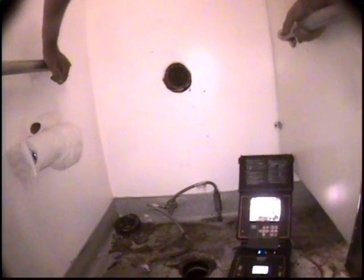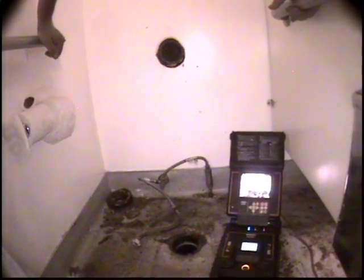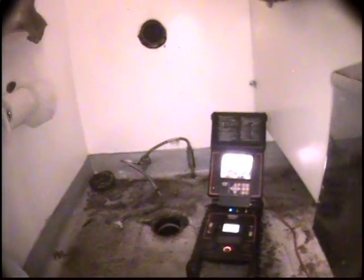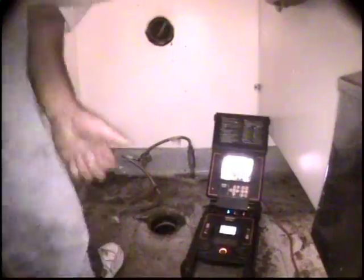We've just removed several large rocks from the line. We've had some serious sabotage on this line. We believe we have the line completely clear now and we've solved the problem. This video is to document the condition of the pipe. Here we go.